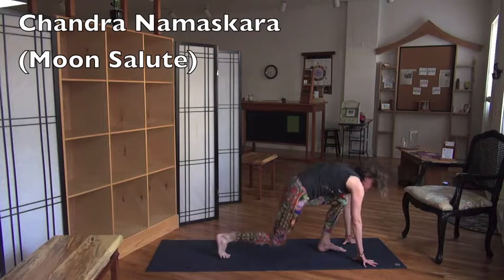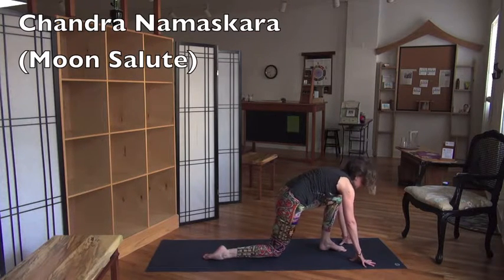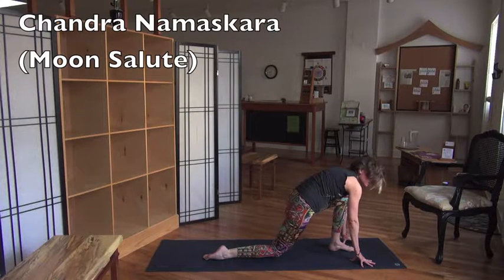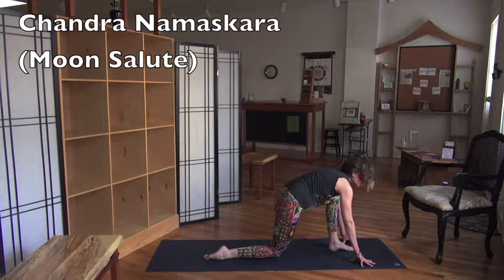Come down and put your back knee on the ground — low lunge. Square your hips again. Find a nice looking low lunge. Low lunge is also about the hips. Find your hips. And breathe.